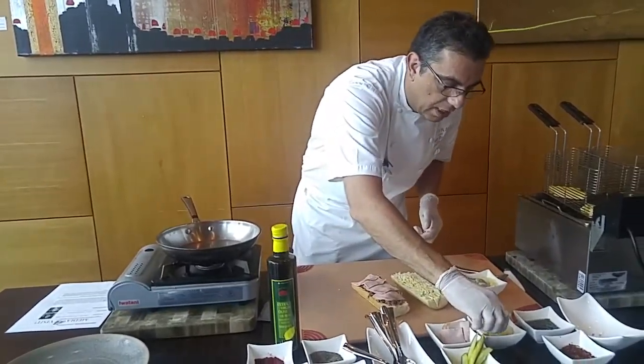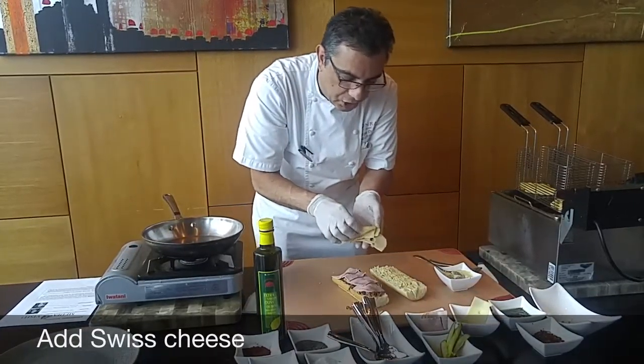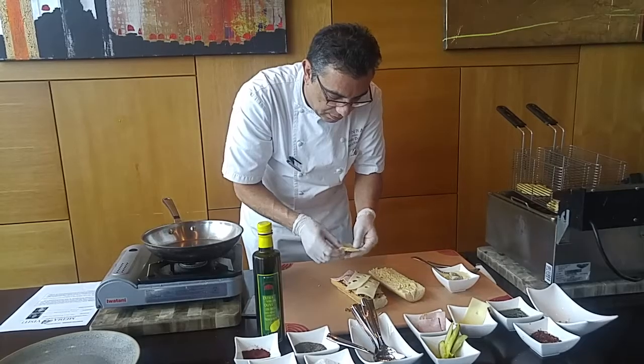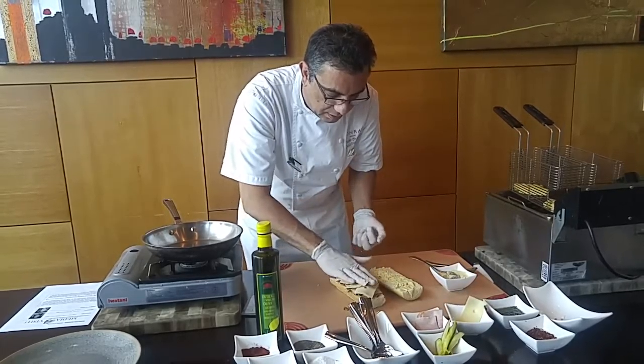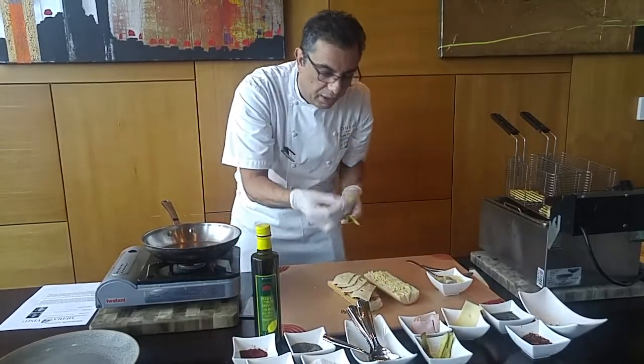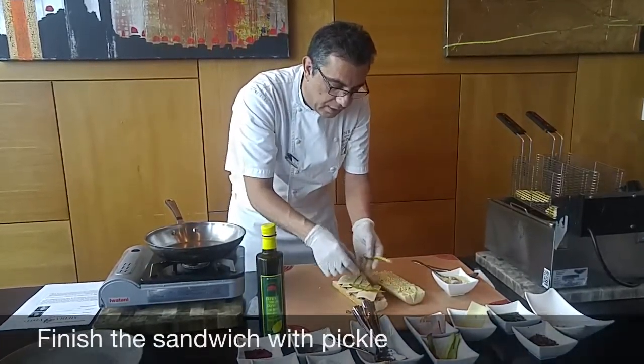We are going to add Swiss cheese. And to finish the sandwich we are going to put some pickles — the American pickles that you find everywhere here.